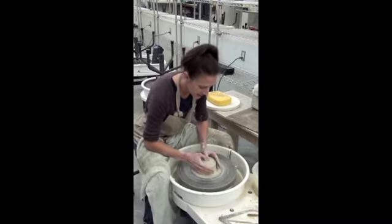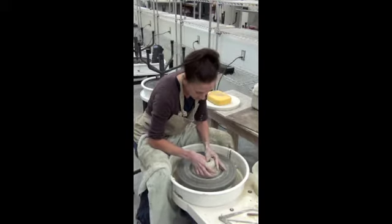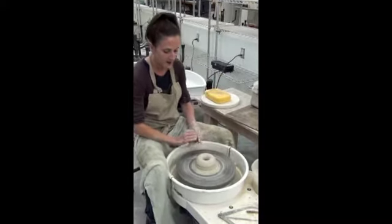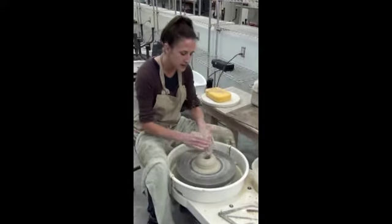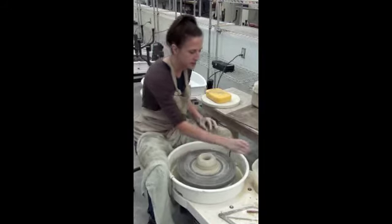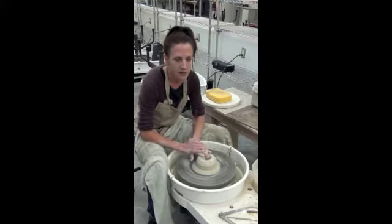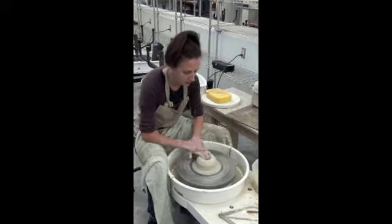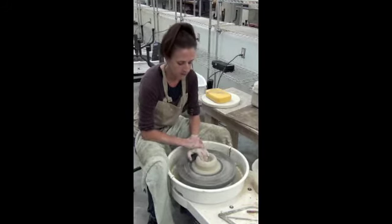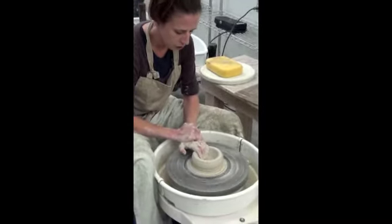My opening is going to be the same, so my thumbs go directly down. Where this changes now is my widening. In the past, I wanted to pull straight back to have a flat base and straight sides on the inside. But with this, I want to widen like I'm making a very wide bowl, so I'm going to pull more with my fingers here as a curve.